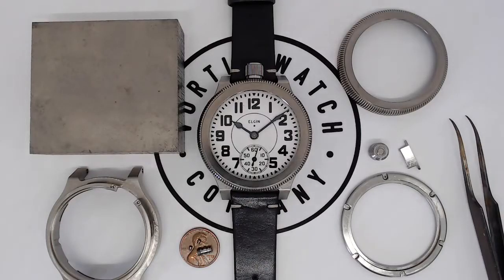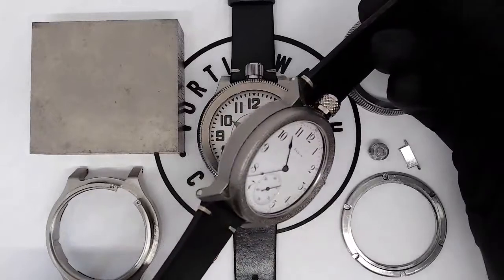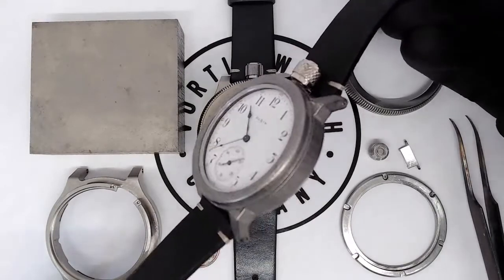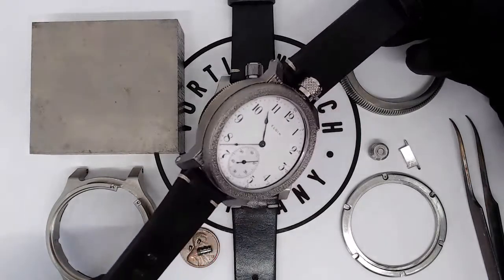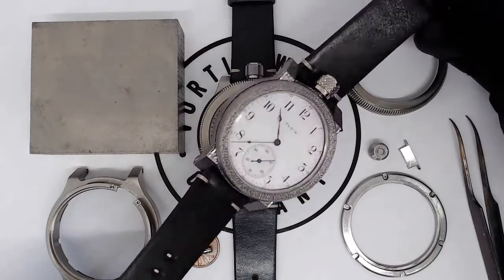A lot of people ask us what makes the Railroad Edition so special, and I want to talk about a few things, but the first thing is the case. This is one of our standard American Artisan Series current wristwatches. This is a 12 size, and this case, if you look very closely, is a little bit rough, and that's because it's 3D printed titanium. That's what we've worked with for all of our watches for the past year and a half.